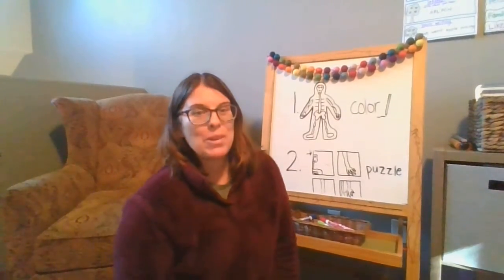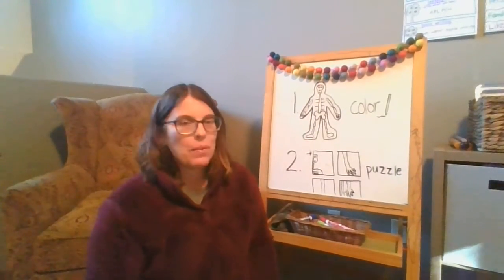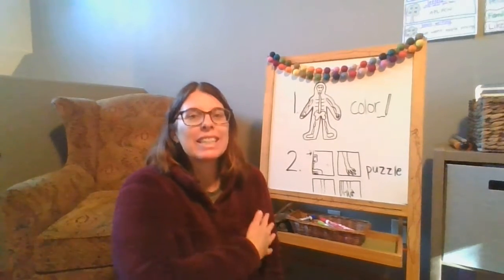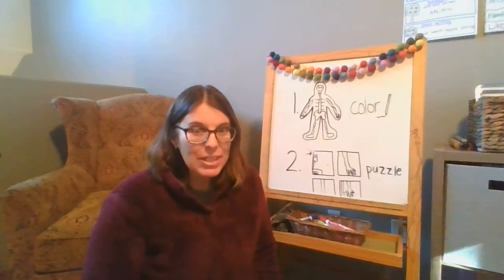Hi, so today we learned about a new system of the body. What was that system? It includes all your bones — the skeletal system.